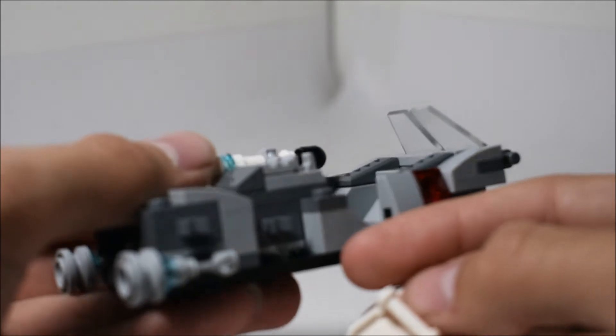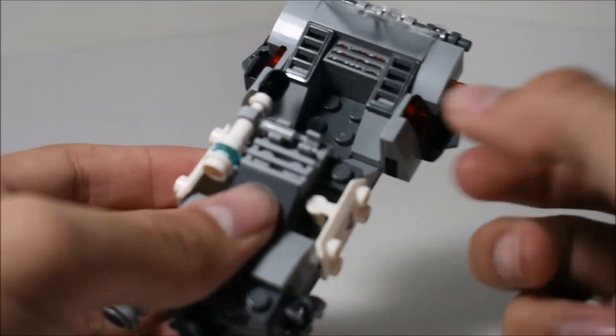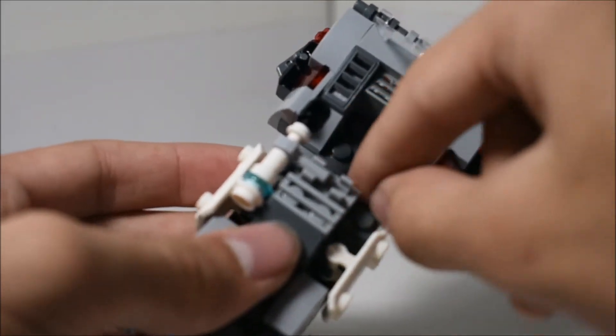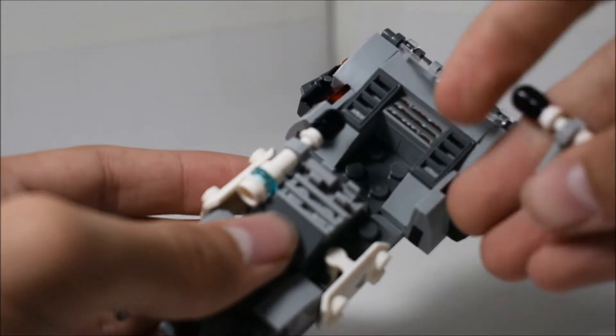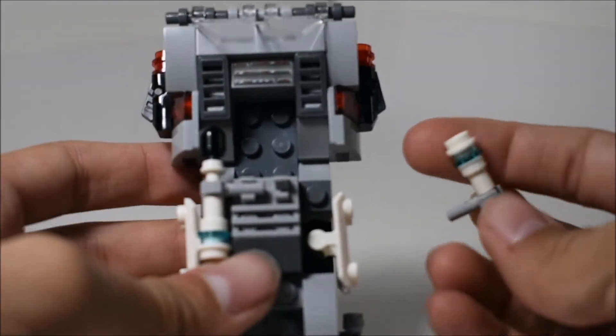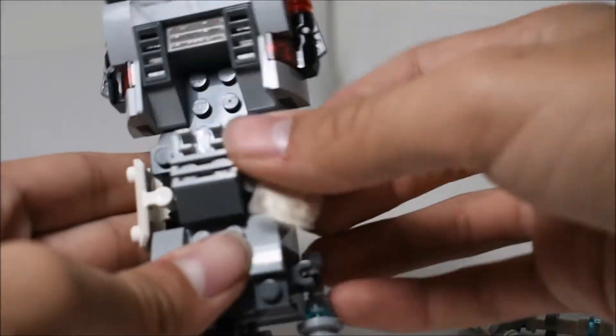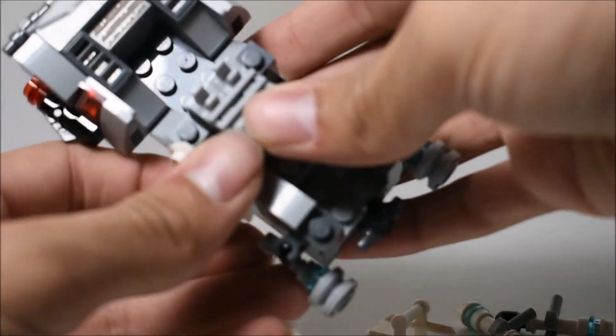They made sort of an indent there so that you can put the shields, because if they didn't have that indent, the shields would be sticking out quite a bit — so glad they did that. There are also a bunch of places to put minifigure accessories. You've got these batons — you get two of those — and you also get two of these shields.